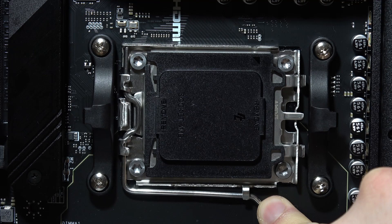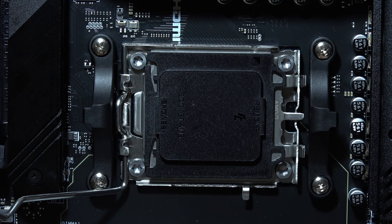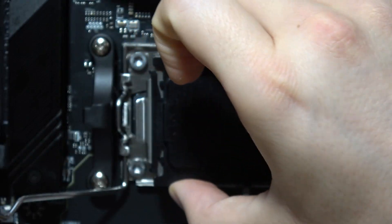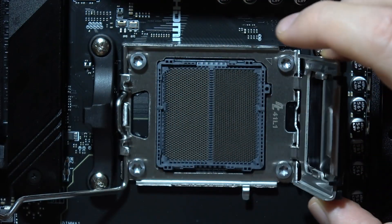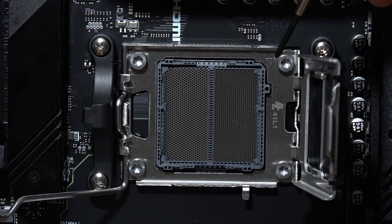First of all we have to grab this part, push it downward, move it to the left side a little bit, and then put it here. Now you are able to remove this plastic cover, and as you can see here we got our CPU socket. Just pay attention to this triangle.